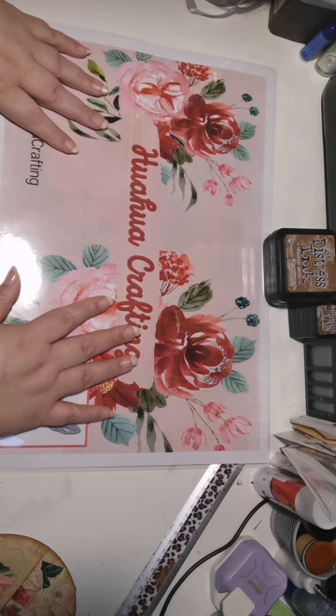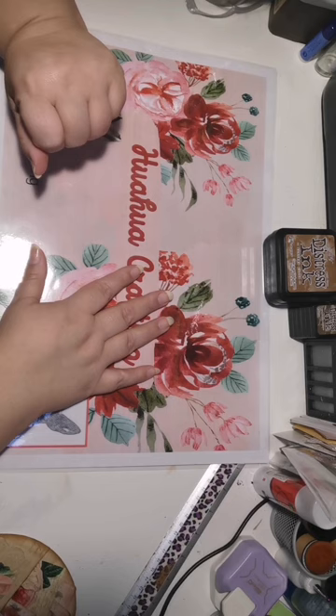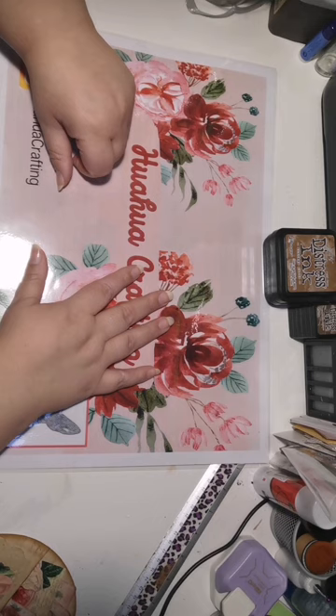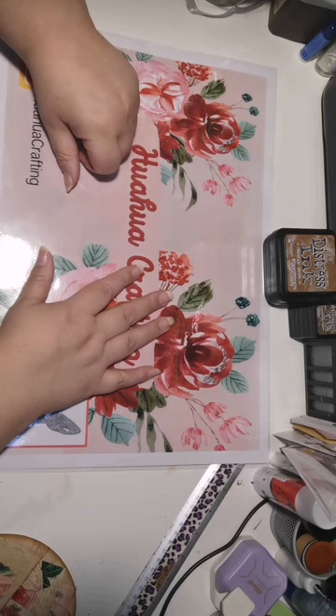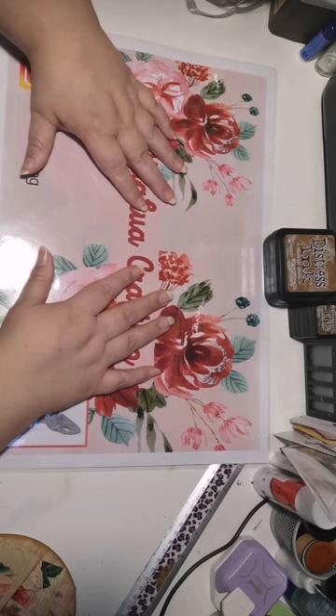Today we're going to look at ATC coins. Now what are ATC coins? No, it's not cryptocurrency. ATC coins is the circular version of an ATC card that is 2.5 by 3.5 inches. The circular tag or the ATC coin is a 2.5 inch diameter. Now that's just the international standard. If you want to go into swapping ATC cards or coins, it needs to be a certain diameter or size, and those are the specifications.